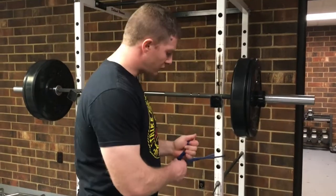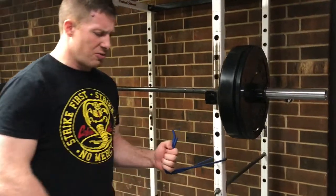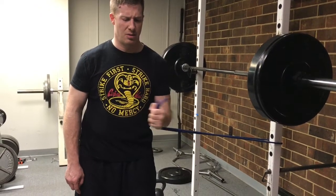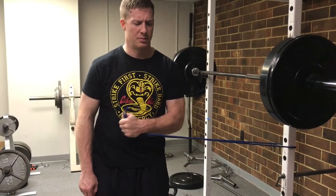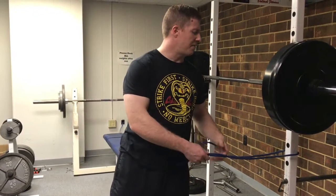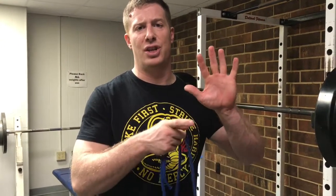And finally, medial rotation. Similar positioning as external rotation, except now when I rotate, it's pulling the band in front of me. And that's the Rockwood Five — good for shoulder rehabilitation and creating stability in your rotator cuffs. So you have flexion, extension, abduction, external rotation, and medial rotation.